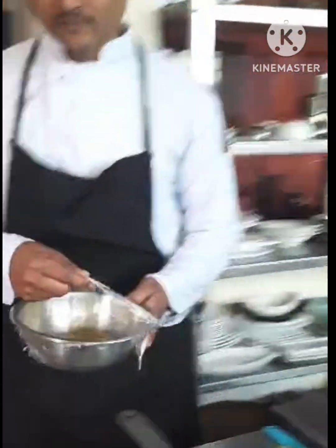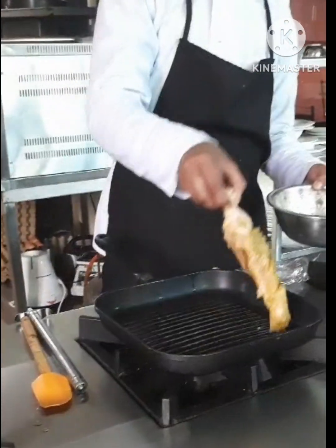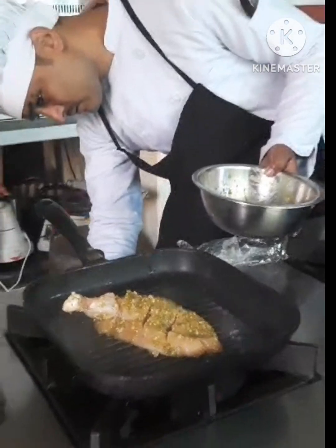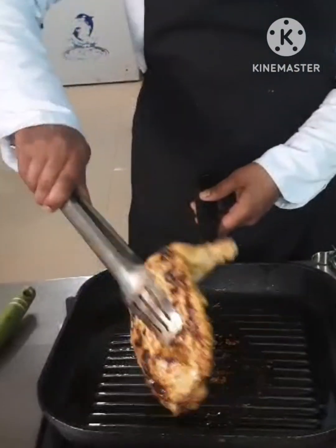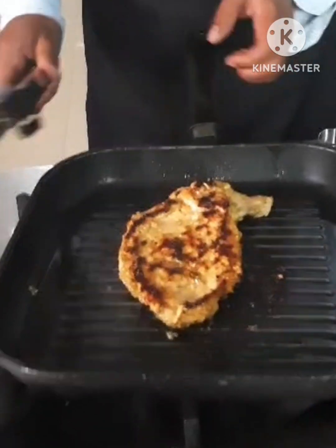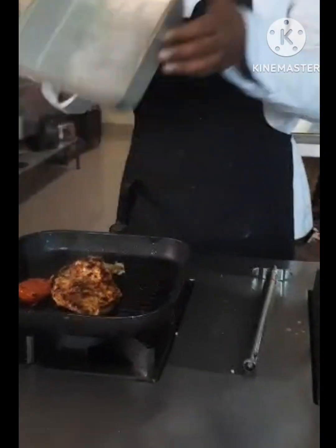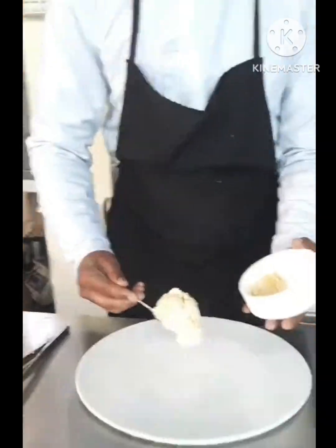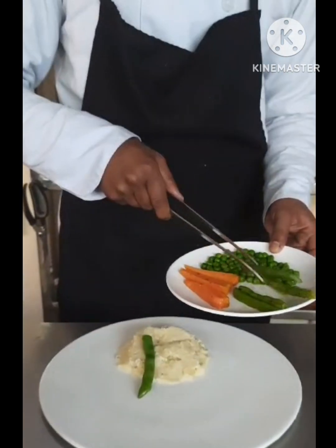This is amazing. The grilled chicken is ready. Now I will plate the grilled chicken, garnishing with soft vegetables and mashed potatoes.